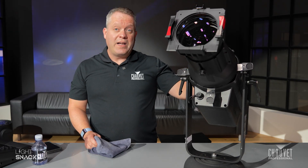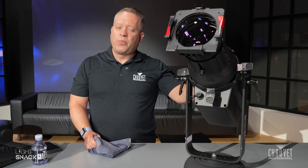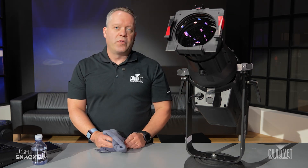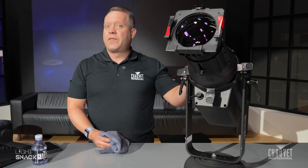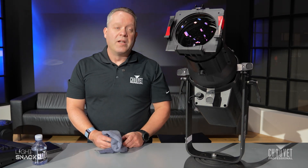I have the Rev E3 IP in front of me, and that's one key note point — especially with IP fixtures, you want to make sure to do some regular maintenance to the lens. We recommend every two weeks, but that definitely changes based on what the schedule of your fixture is out doing and working, but definitely after every sort of event or gig that you're working on.